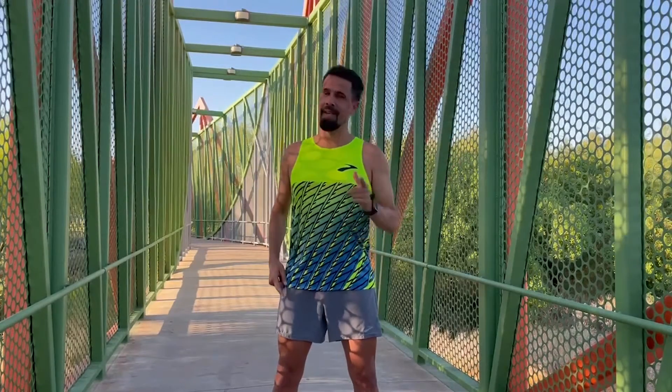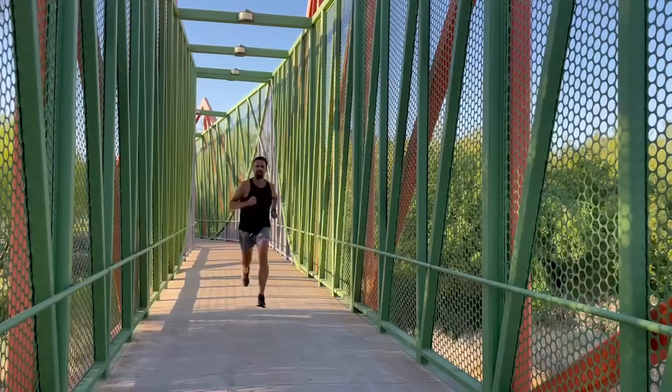I hope you enjoyed some of my speed shoes. Remember to run fast and run happy. Good luck on race day.